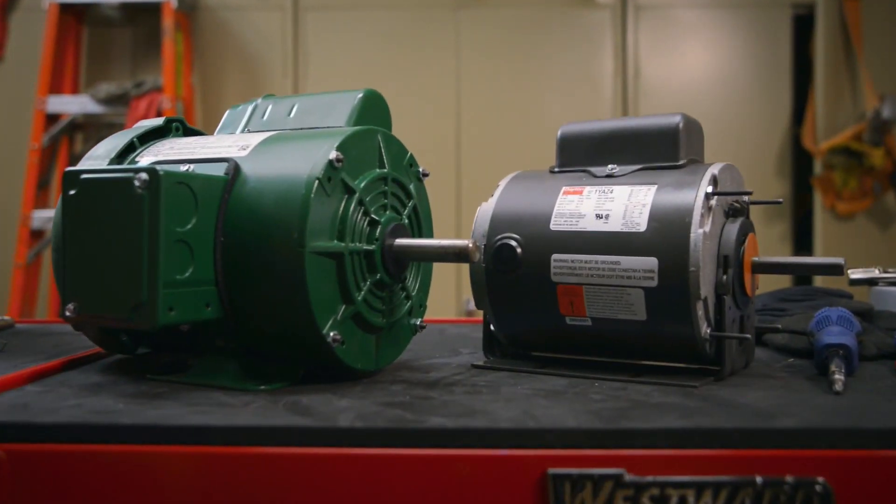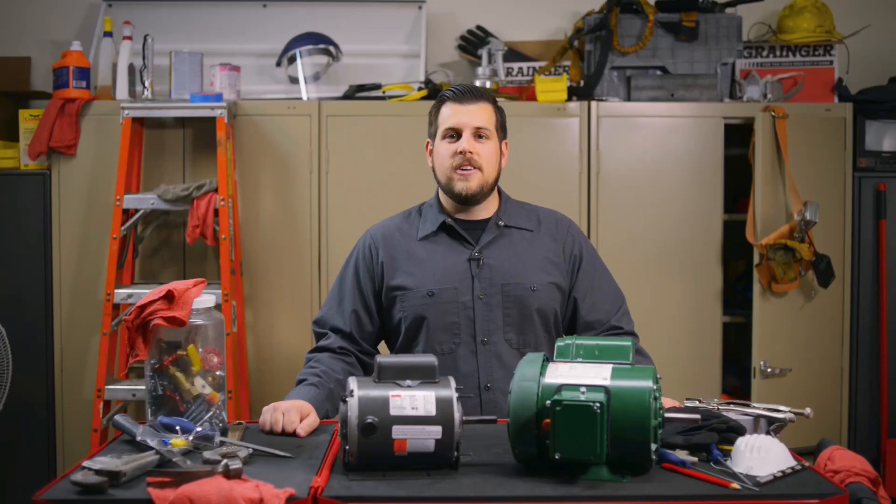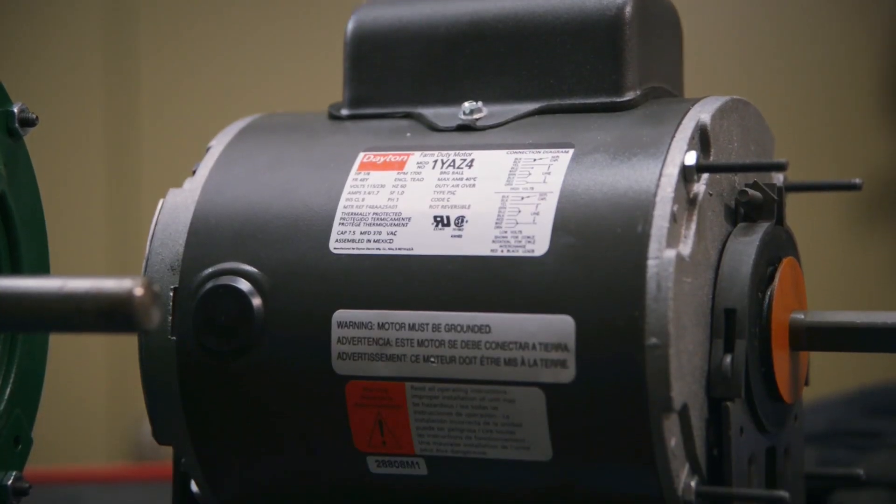What makes a farm duty motor a farm duty motor? They feature higher starting torque, sealed ball bearings, and are totally enclosed for dusty and dirty environments.